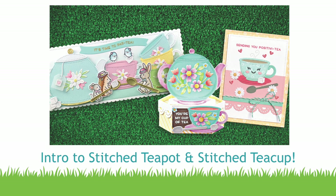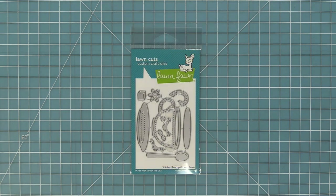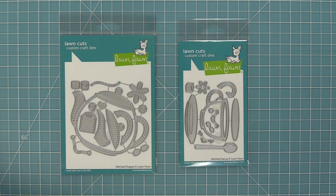Hello and welcome to another Lawn Fawn video. Today we are so excited to be introducing our new dies: the stitched teapot and also our stitched teacup. These dies are so cute and so much fun — they work great on their own and great together. So let's go ahead and check them out.